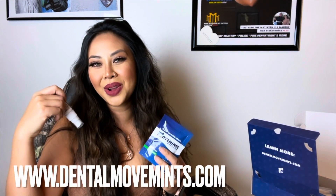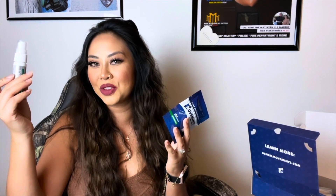I hope you guys enjoyed the unboxing of the Movements Essential Kit. Follow me for more.